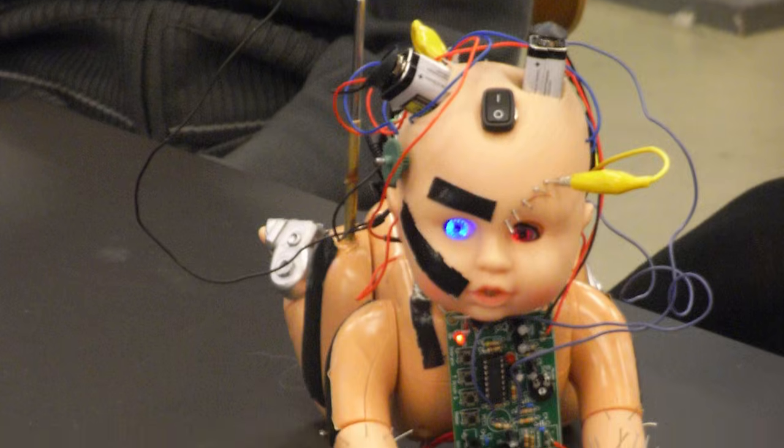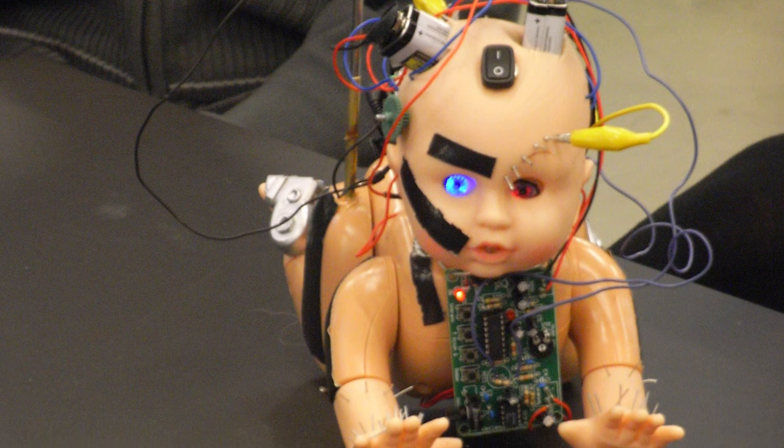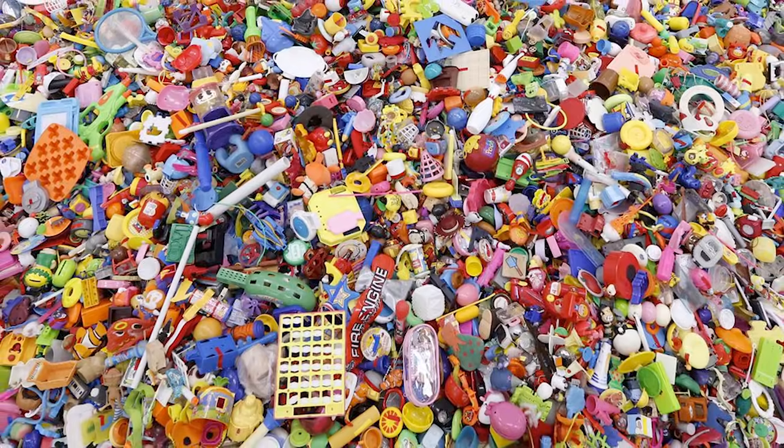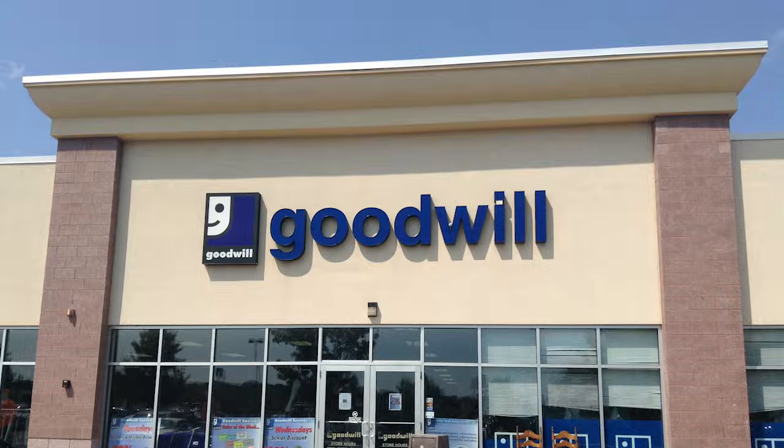This video is about taking children's toys and making them do things they were not intended to do. Don't take toys from children — it's better all around if you forego the crying and angry parents and instead head over to your local thrift store to see what's available.